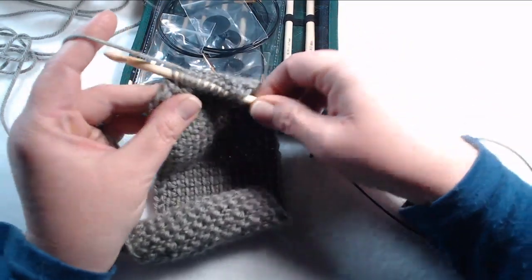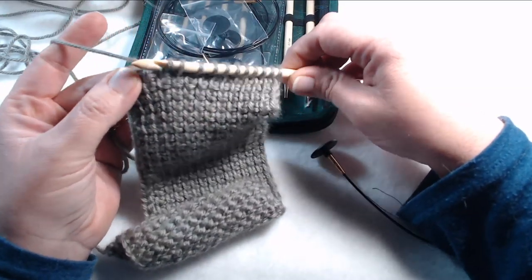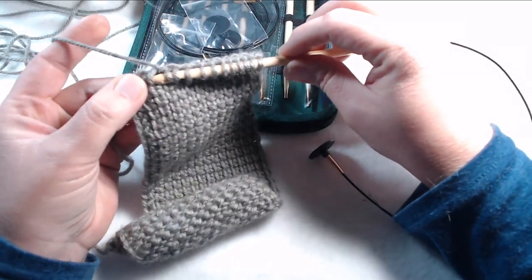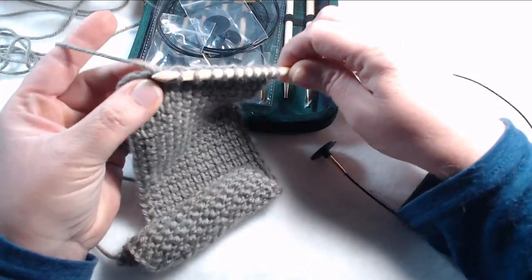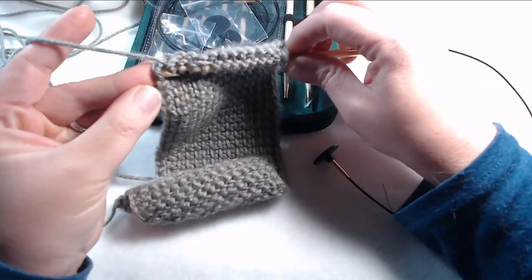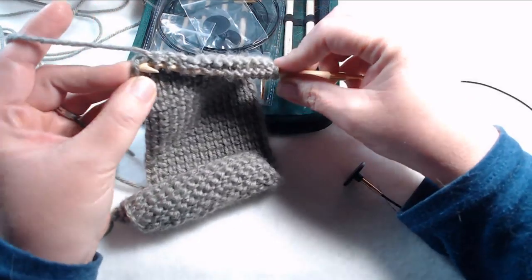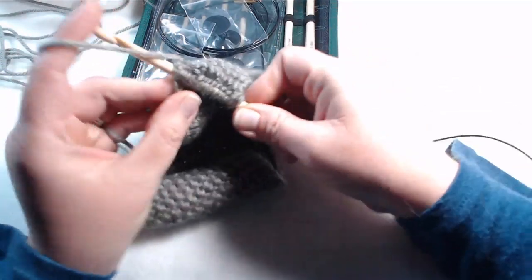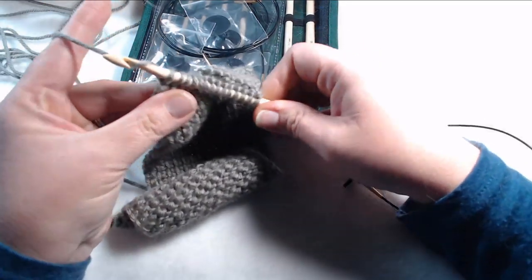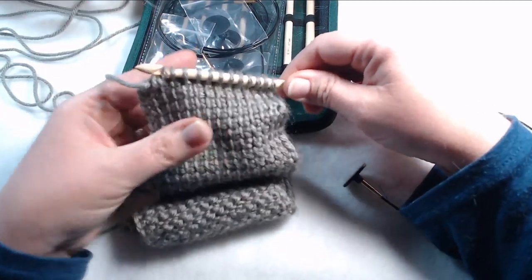Eventually I'll teach you guys how to do this, and it'll be a lot of fun when we get past our knitting stuff and we start doing some knitting projects, then I'll go ahead and start teaching the Tunisian crochet. I paid $45 for this and I bought it on Amazon. So yeah, I really like this one — it's not bad.